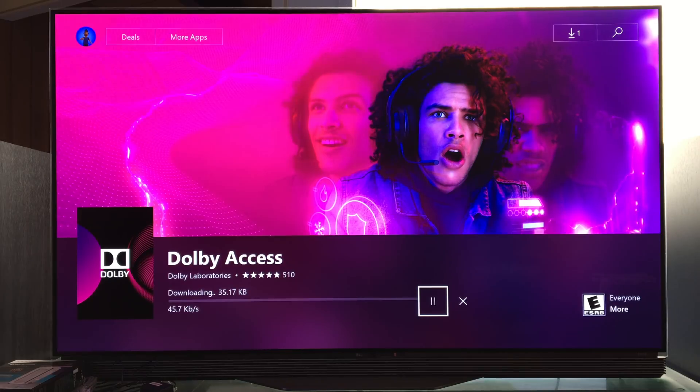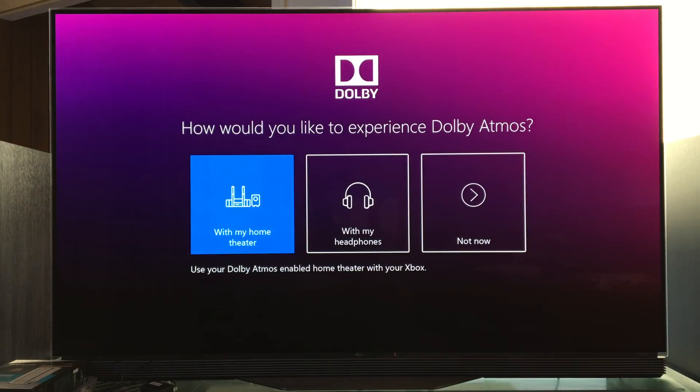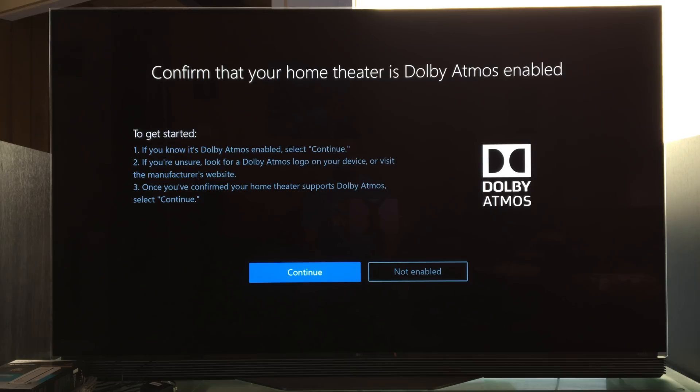Every time I shoot a video up in the living room, my dog is over here snoring louder than a human. It's crazy. So now we launch it. The first thing we need to do here is select how we're going to experience it. So we're talking about home theater — we're going to do with my home theater. If Dolby Atmos is enabled, select continue.